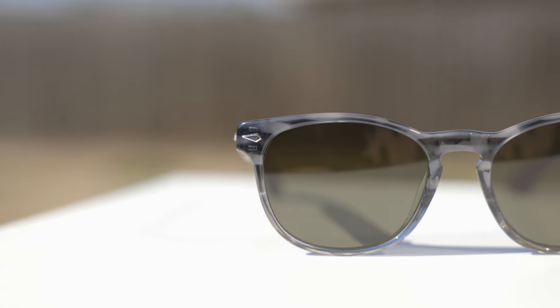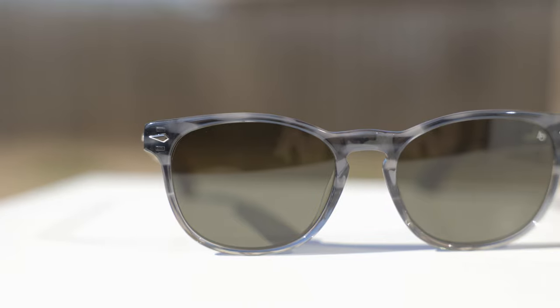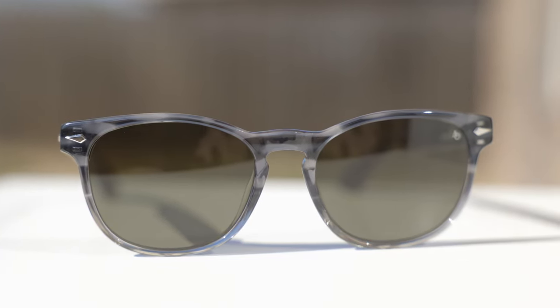Hey guys, welcome back to Shade Review. In today's video, we are reviewing the brand new American Optical AO1004 sunglasses.